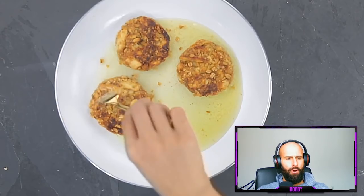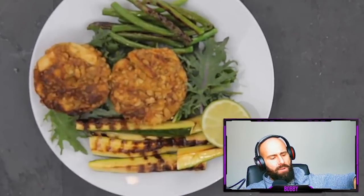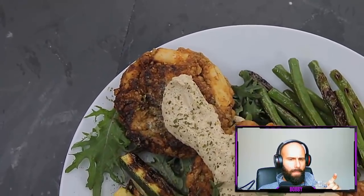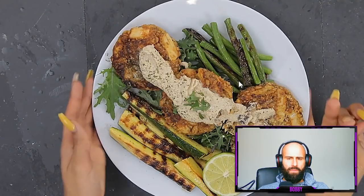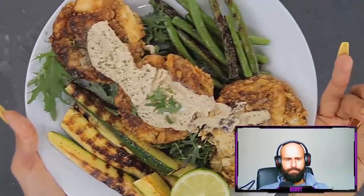Bobby: This is cancer-causing — burnt food, in case you didn't know. Creator: They cook until golden brown. I'm plating this with some grilled squash, green beans on top of baby kale. Look how beautiful this meal came out — these crab cakes are so bomb, very similar to real crab cakes. Bobby: Nothing on this plate is bioavailable or nutritious. You're lacking micronutrients and eating an excess of fiber, which will lead to digestive stress.